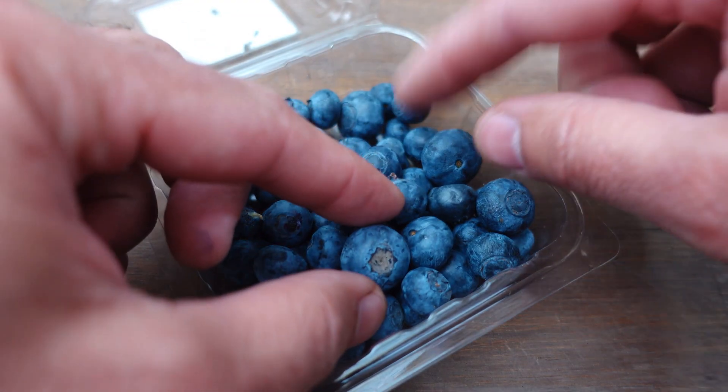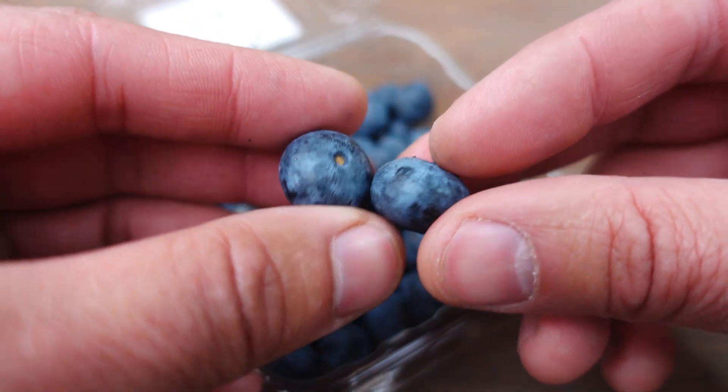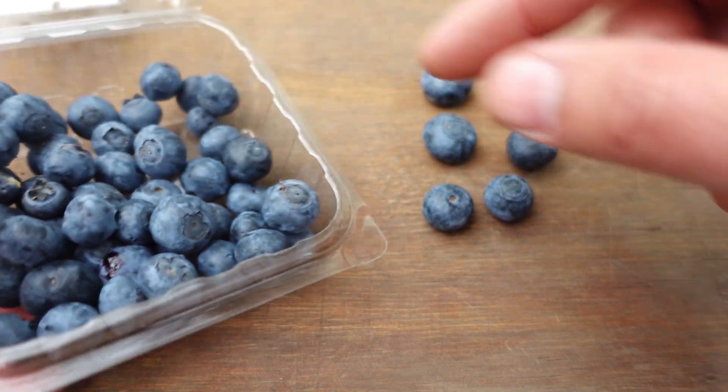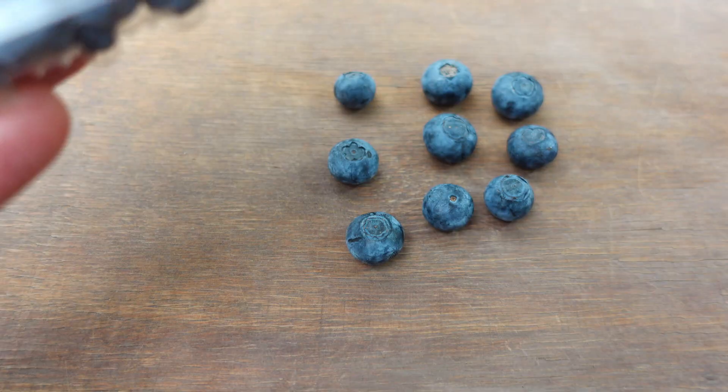With both methods, I always recommend that you find the largest blueberry you can find in the tray to plant them. They're usually large, but since we're going to take all of them to extract the seeds, plant them, and make these little plants grow, we're going to select the best ones.